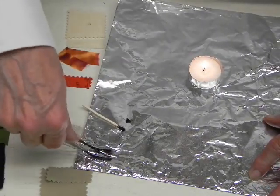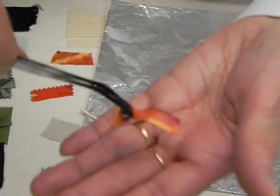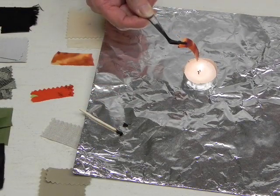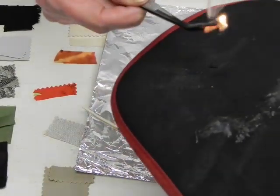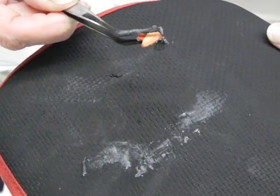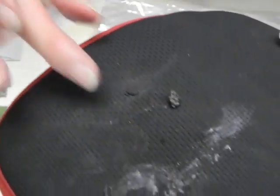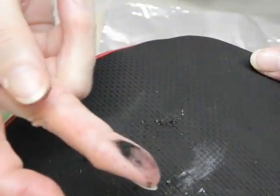Those three fabrics were all plant-based fabrics. Now we're moving on to the protein fibers. This one is a piece of silk. When I place this close to the flame, I want to see what reaction I get. Immediately, I get it burning. You see how this is sizzling? The protein fabrics that we test will be self-extinguishing. The smoke is a gray color. Now you can see what ash is left — it's a crushable black bead. If I just crush it, it looks like charcoal.